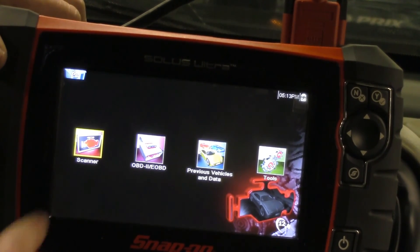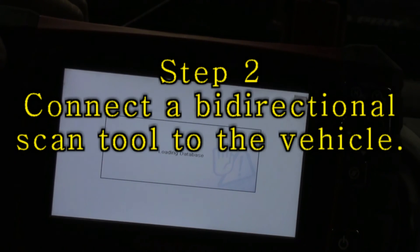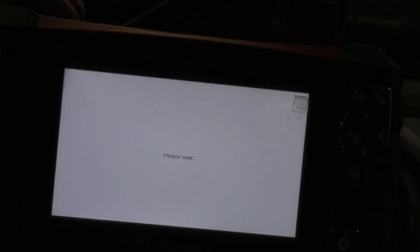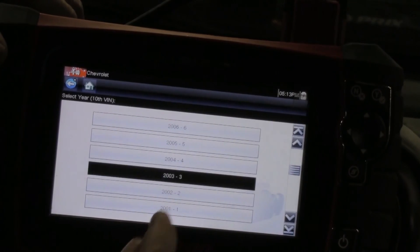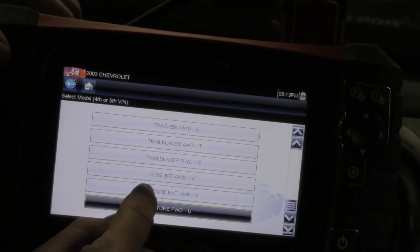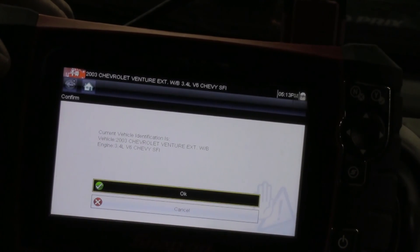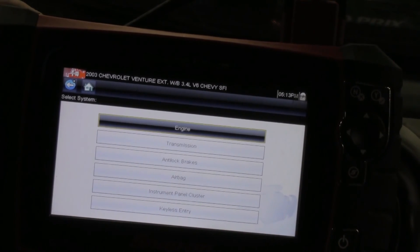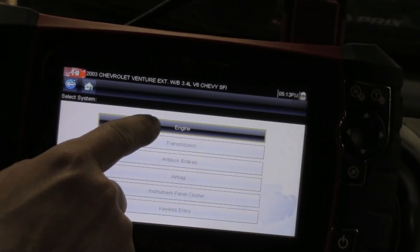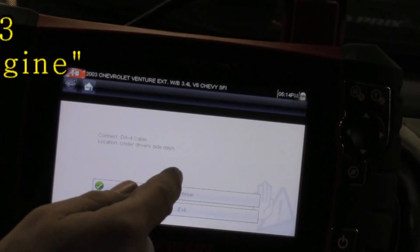Once we're at temperature, we're going to hook up our scan tool. I've got the VIN code here next to me so I can easily go through and reference it. We've got a 2003 Chevy Venture van extended. Once our scan tool is connected, the next step is we're going to go into the engine and select it. It's asking us if we have our cable connected — we do.